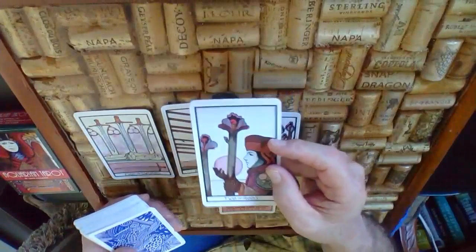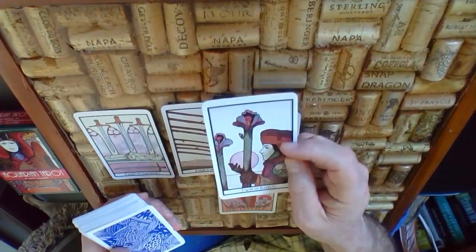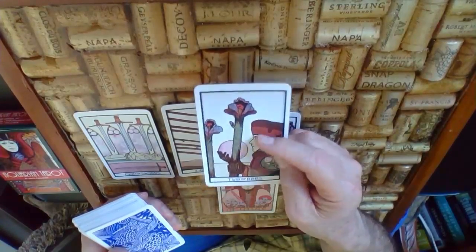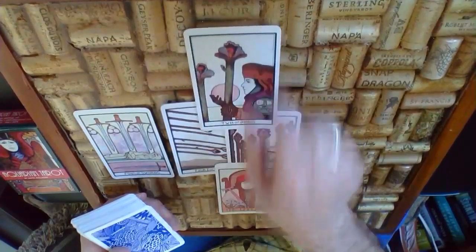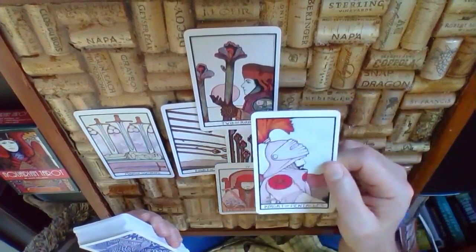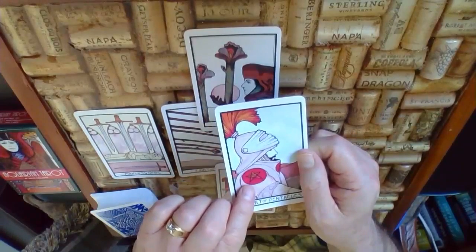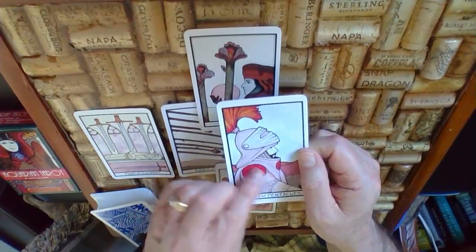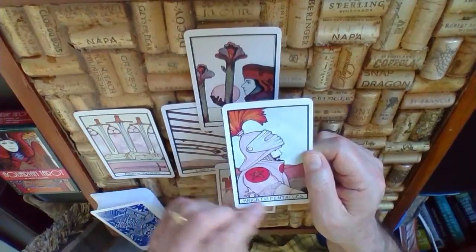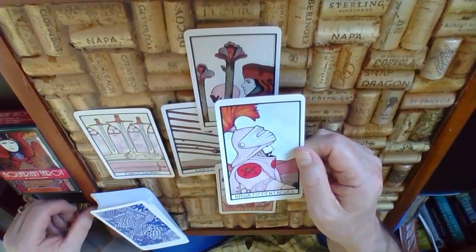In the sky here is the Two of Rods, and the Two of Rods talks to us about making plans. You can see that this person is looking into the globe, trying to decide what is going to finish this unknown journey for them — making plans for the future. The final outcome for this big picture is going to be the Knight of Pentacles. The Knight of Pentacles talks to us about someone who has value in what they've learned, earned, or done, and they're steadfast in that value. They're ready to bring something forward; the Knight is always ready for a battle, ready to defend the honor of his subject.